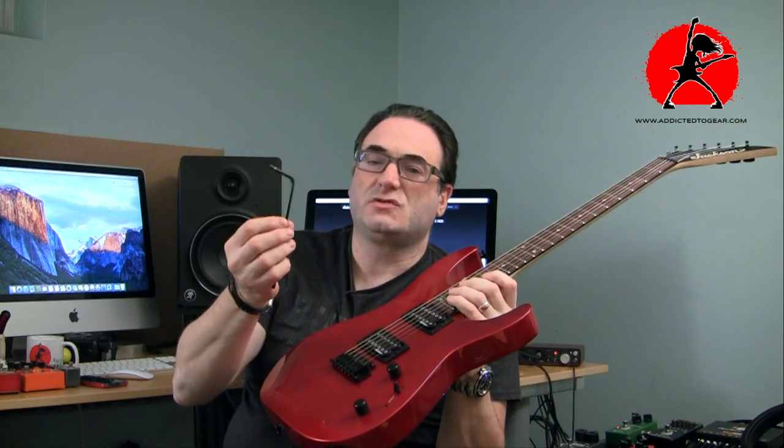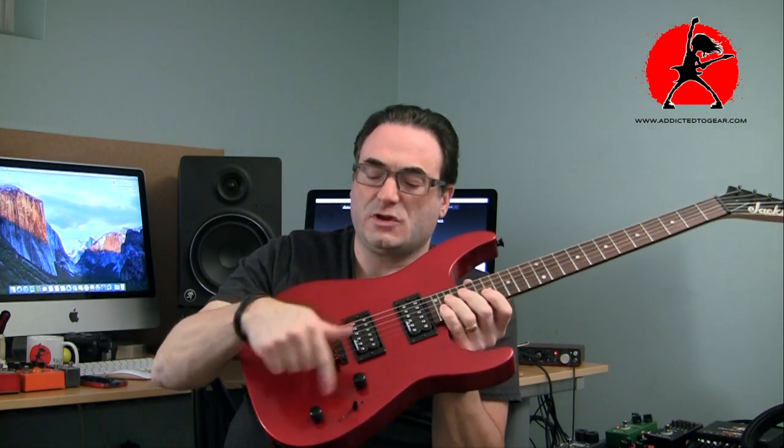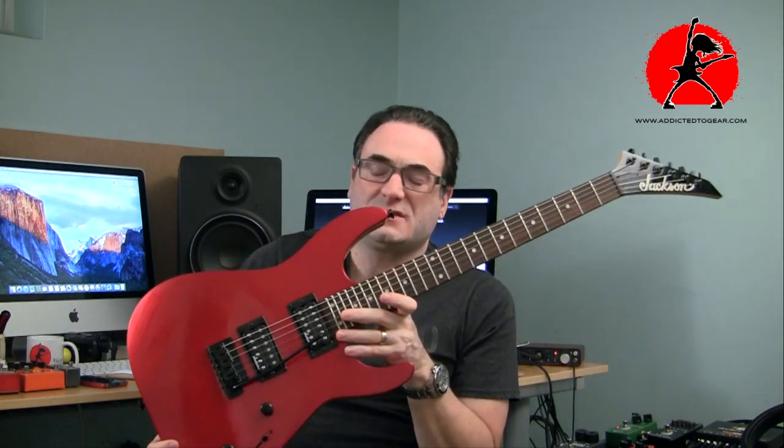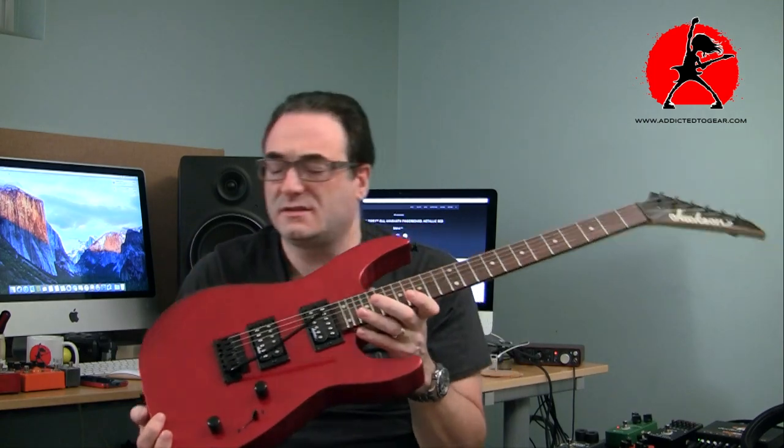The other thing I wanted to mention is I really like how they did the bar for the bridge. I don't know why Fender doesn't do stuff like this — it just slips in and stays very steady on the guitar. It doesn't flop around, so if you move it, it stays where you put it. The angle of the bar is quite nice, not too high, and it's long enough to do dive bombs. It doesn't wiggle or jiggle around in the hole.